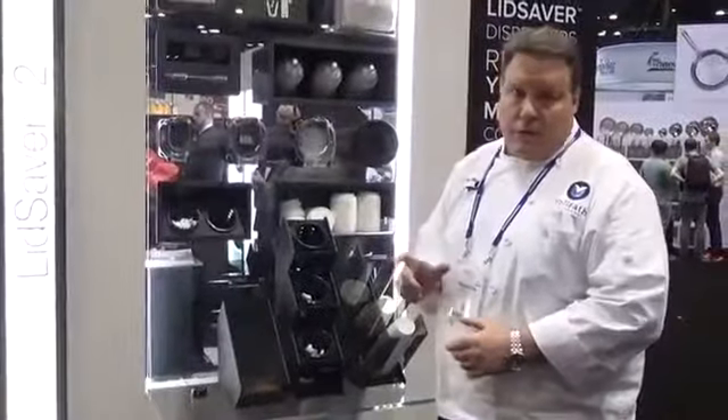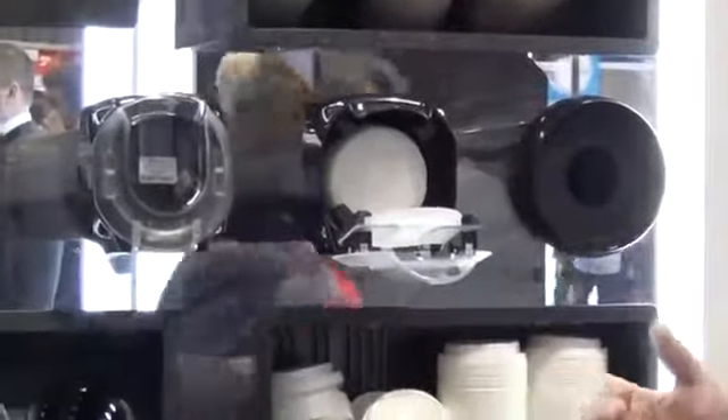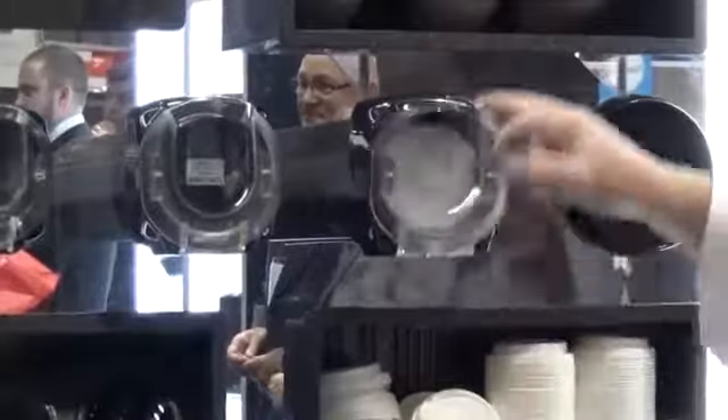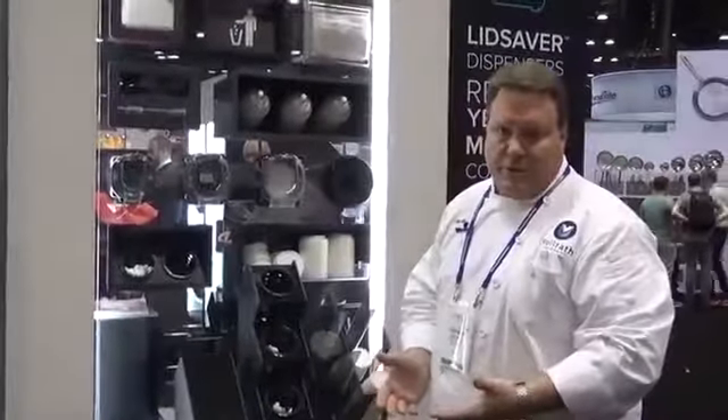The larger versions are a little bit different than the mini. On the larger versions, you'll pull down on the door, press the button in on the side, and the door stays open again, so it's easy to fill. Pull down, it releases and it closes again. It makes that process much easier to fill.